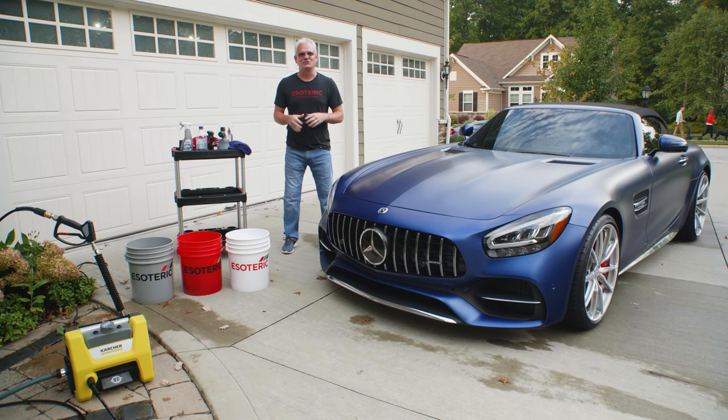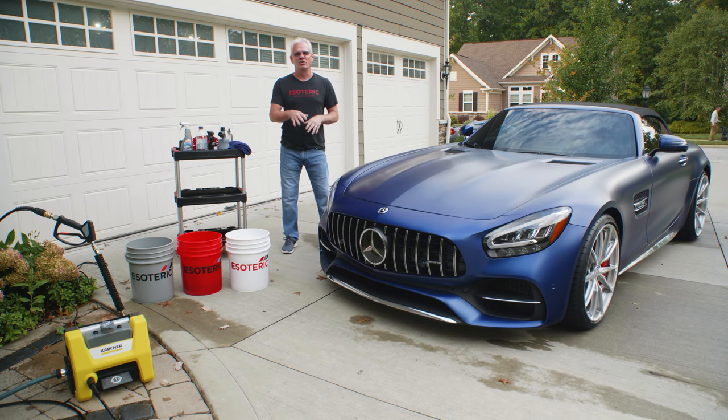So you want to learn about proper washing and drying techniques on your car in your driveway at home. Well stay tuned, we're going to go into those details next.